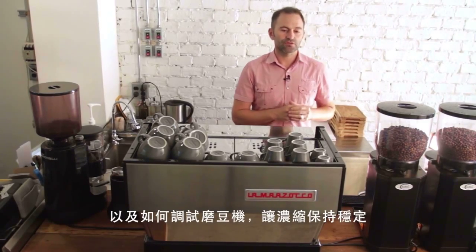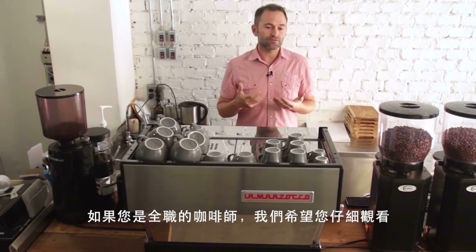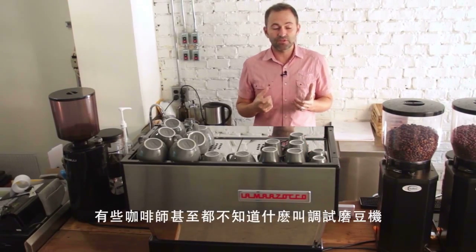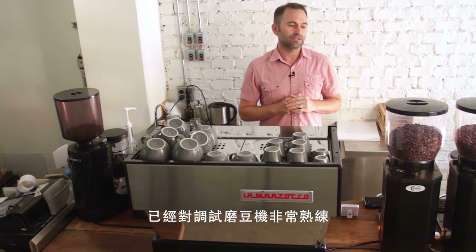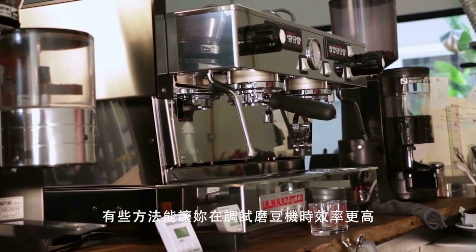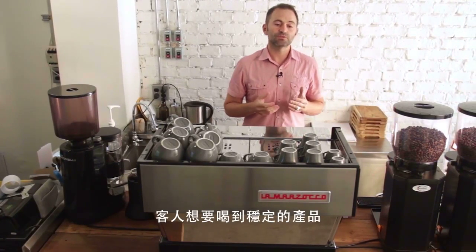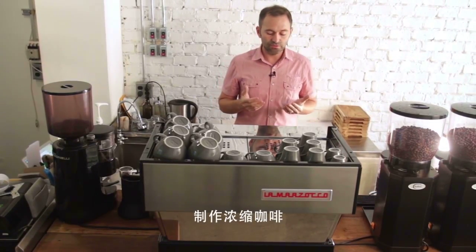We want people who work at a cafe as a full-time barista to watch this video. There are baristas at different levels — some don't feel 100% comfortable dialing in a grinder, and some don't even know what that means. This video is for you. Even if you're more advanced, we'll discuss strategies to dial in your grinder more effectively and deliver a consistent product, because consumers don't want their espresso to taste different from one day to the next.